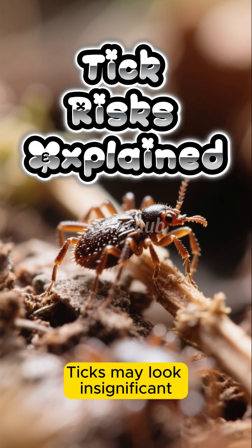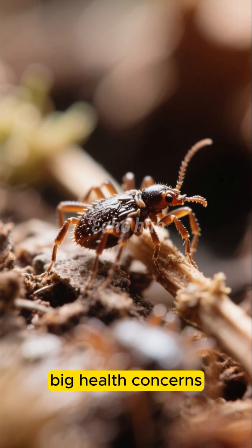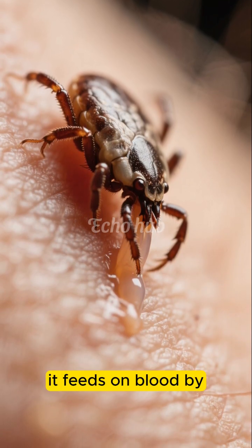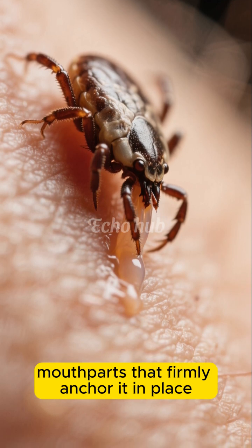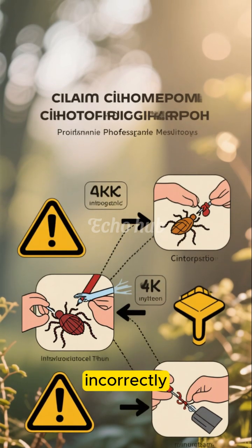Ticks may look insignificant, but these tiny parasites are capable of causing surprisingly big health concerns. When a tick latches onto the skin, it feeds on blood by inserting specialized mouthparts that firmly anchor it in place. This can make removal tricky and sometimes risky if done incorrectly.